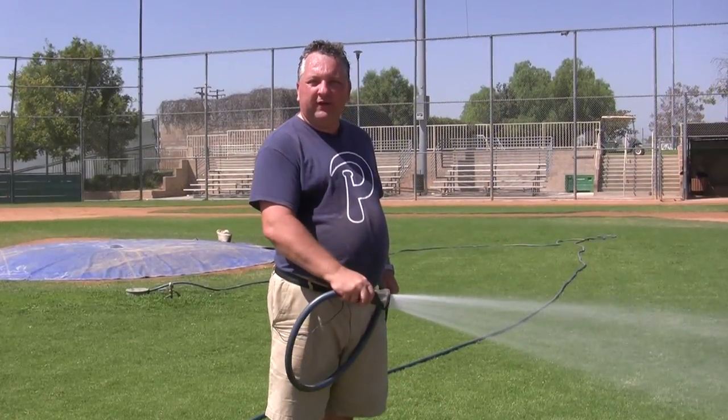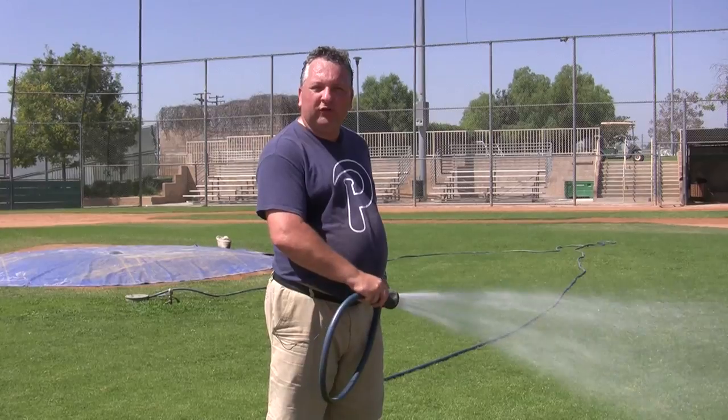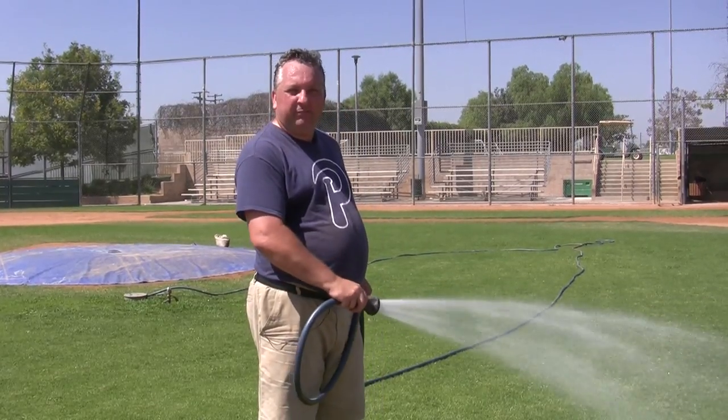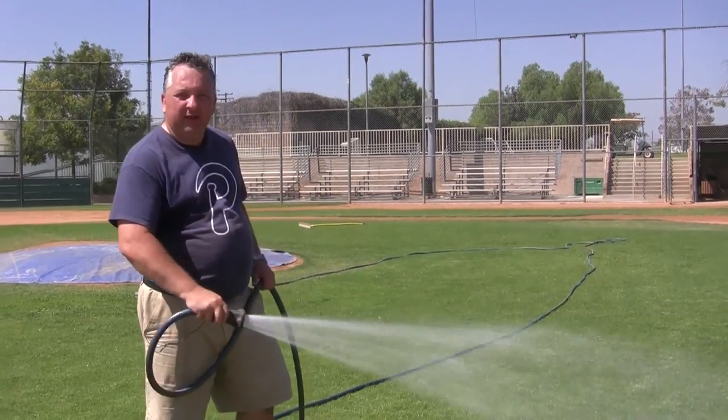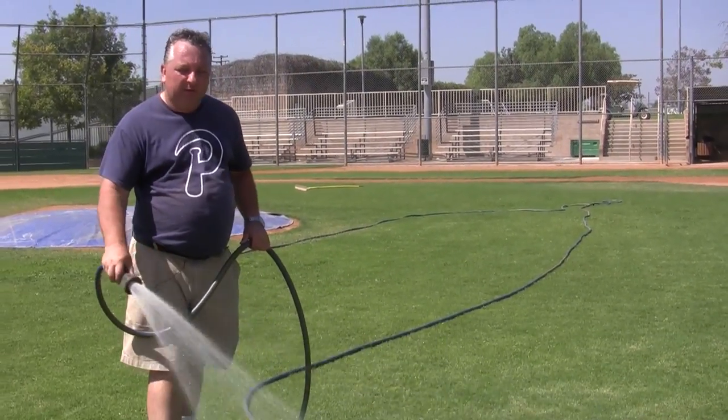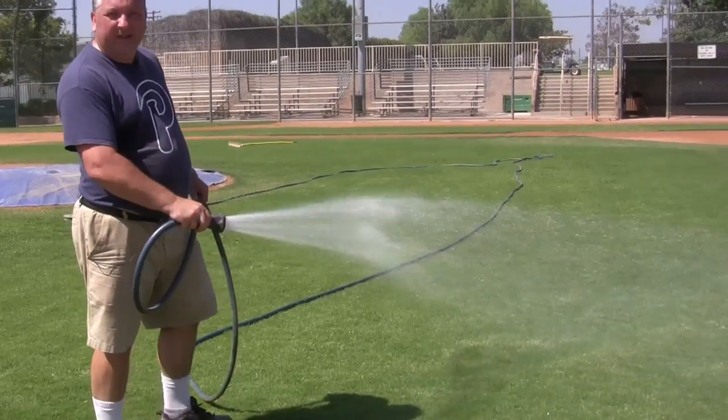While you're watering the infield, take a little time to water the grass too on all three fields — this poor grass gets beaten to death. Just give it a good soaking, not too much, just a little water to make it look nice and fresh.